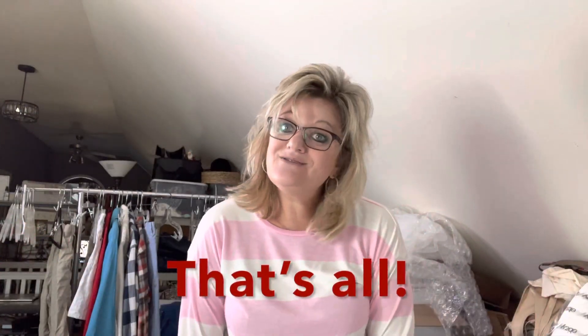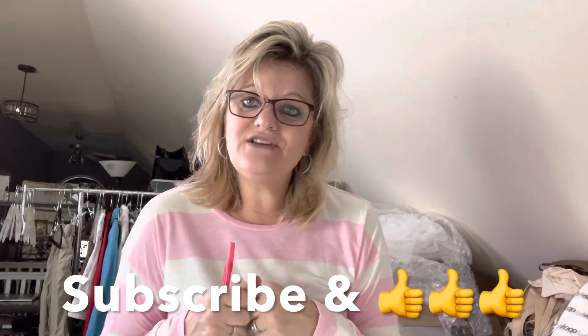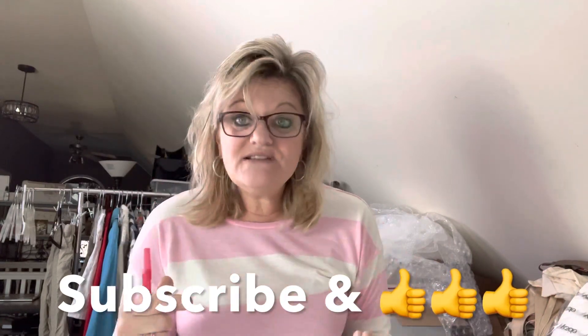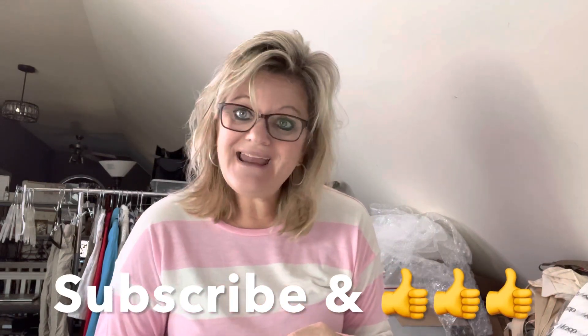That is it, you guys — about $400 from eBay, $100 from Poshmark. I'll take it — $500 for the weekend. I would obviously like to get to double that over the weekend, but you just take what you can get. That's all, you guys. Thanks so much for watching. If you learned something new or just had a good time, please consider subscribing to my channel and giving me a thumbs up. I put content out two to three videos every week, and I do this shipping video every week. Thanks so much for watching. Have a great day. Bye.